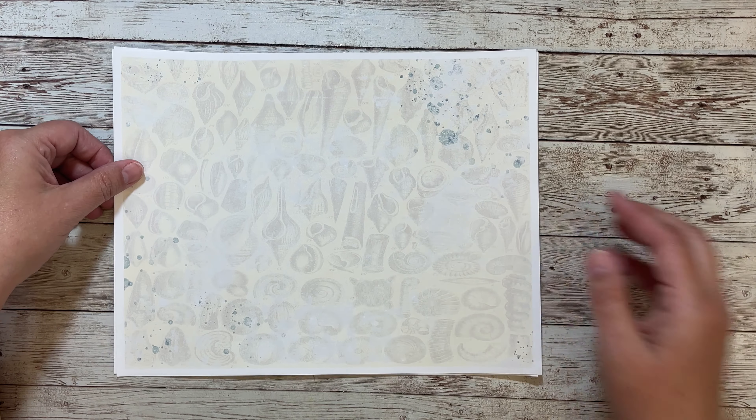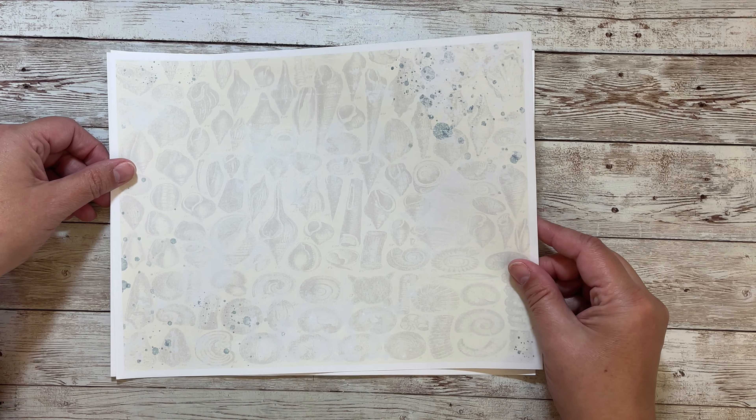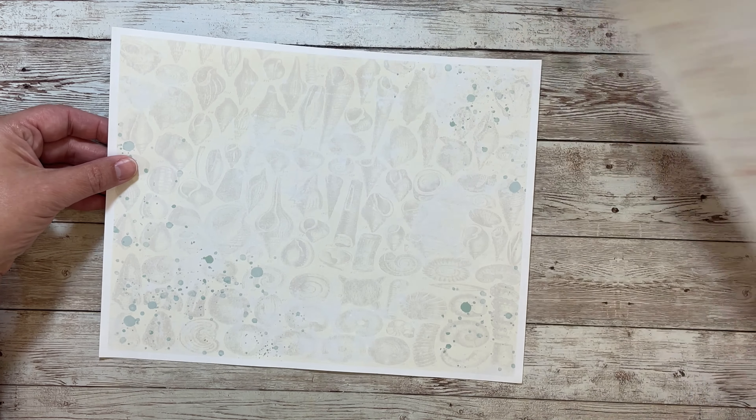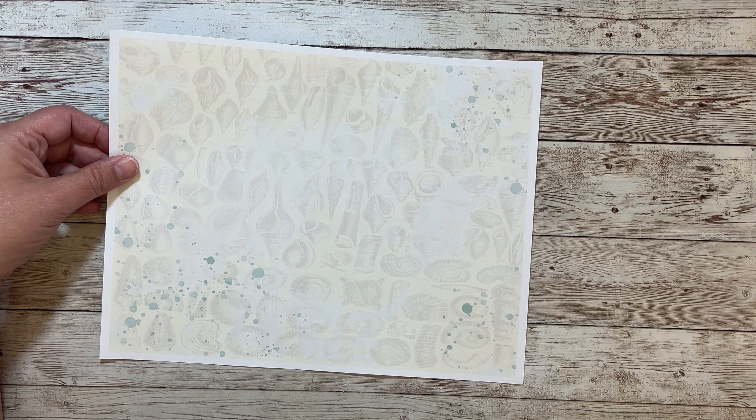And then we have a few background pages. Here's one with a bluish color and seashells, and then we have one with coral, and then this one with the blue — bluish green or teal.